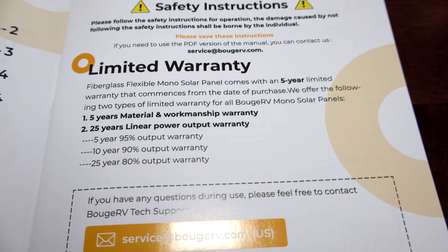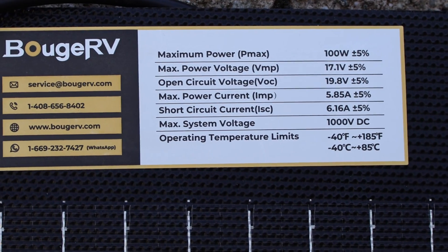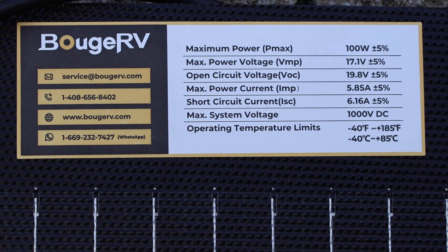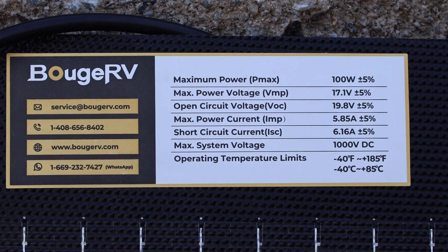Booge RV is also one of the only manufacturers to give you a manual with warranty information and output numbers, but you can also find that on the front of the solar panel. The maximum power for this is 100 watts, give or take, and you can put these in series up to 1,000 volts DC.